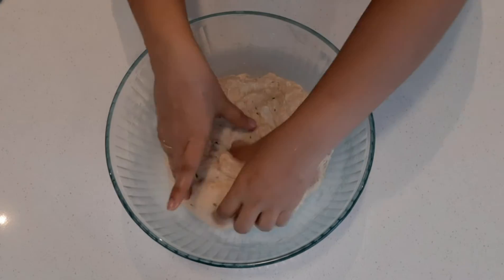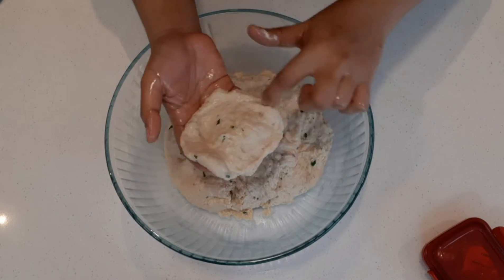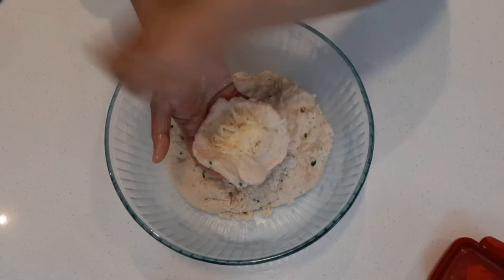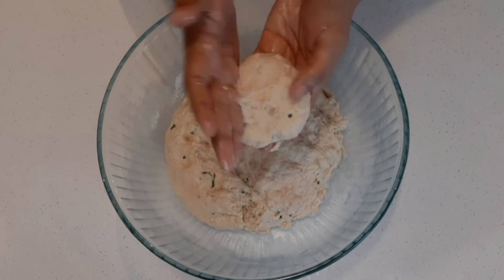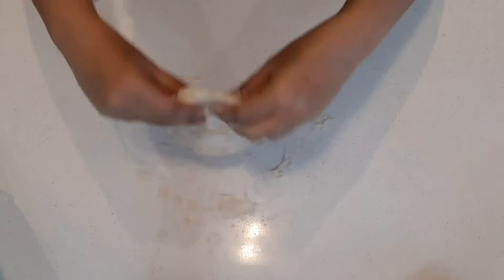Apply oil on your hands so it's easy to work with the dough. Take some dough and flatten it so it's thick in the middle and thin on the sides. Place the cheese stuffing in the center, gently bring the sides up, and roll into a perfect ball shape. Flatten it a little so the cheese spreads evenly, then dust the rolling surface with flour and roll the dough gently.